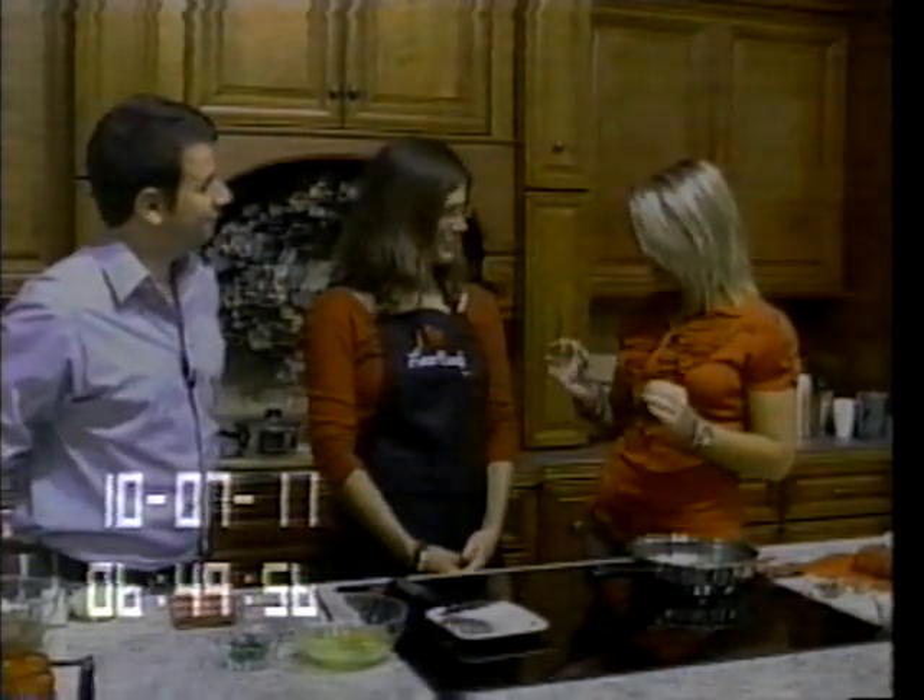From KTVO Kirksville-Ottumwa, this is Good Morning Heartland, because accuracy matters. We are in our cooking segment live in Kelly's Furniture and Carpet One, and this morning we have Ashley McCarty, who is a local beef producer.